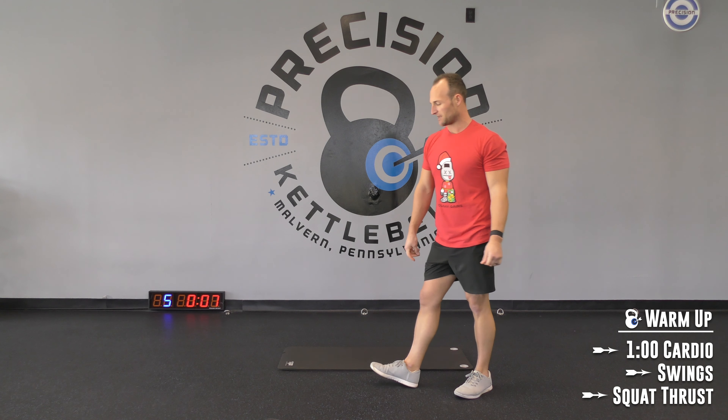Let's get right into this. We've got snatches to start — 30 on, 15 off, my favorite interval. If you guys don't know how to snatch, you can stick with single arm swings or high pulls. The swing becomes the high pull, the high pull becomes the snatch — everything is the same except for the angles of the arm.